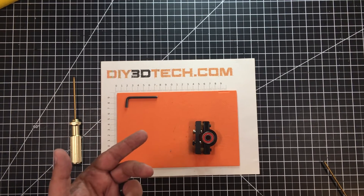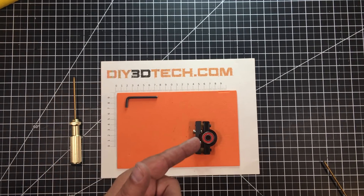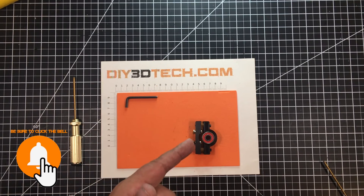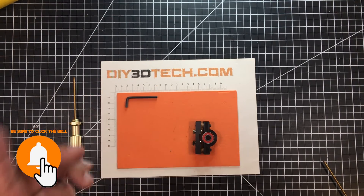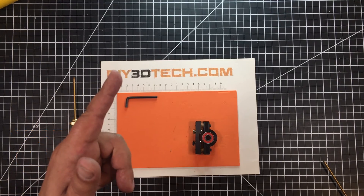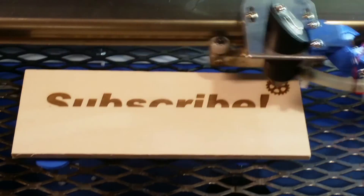I thought this was a pretty cool design. It'll be out on Thingiverse and a couple other sites as I get time, so if you want to grab it, go out and grab it. If you do a make, please post it. If you have other suggestions, I'm open to hearing them. Swag shop, big thumbs up, subscribe, and we'll catch you in the next video. Cheers guys!